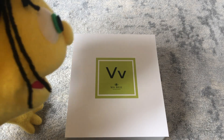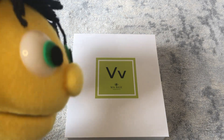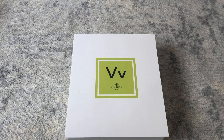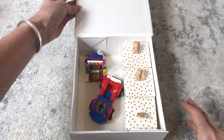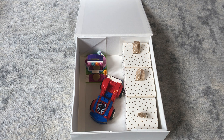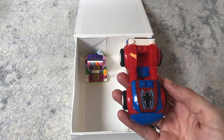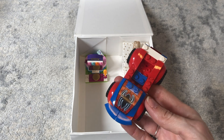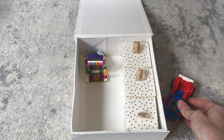Hi everybody! I'm so excited to show you what I put in the letter V box — I hope you like it. I hope you think it's volcanic! Let's open it up and find out. Oh, some things aren't even in boxes — they were too big. We have to start with this Spider-Man car. But Spider-Man car doesn't start with the letter V... it's a vehicle! Well, that's true — Spider-Man would drive this vehicle. I like how you work Spider-Man in as often as possible.